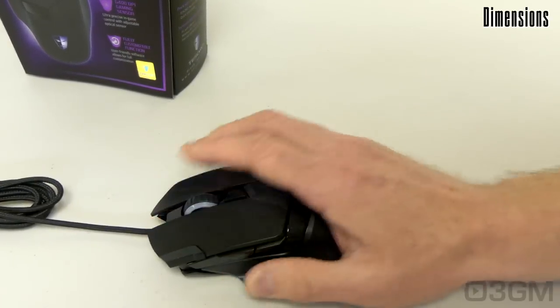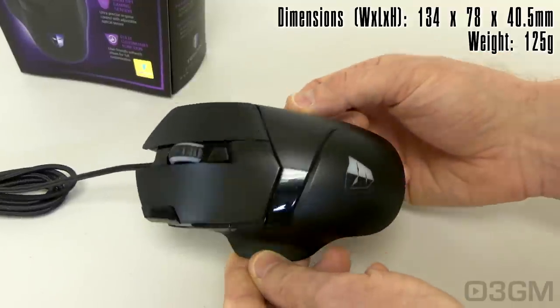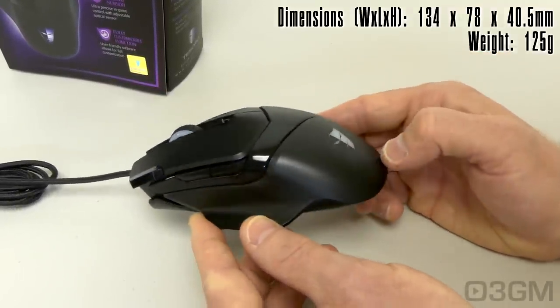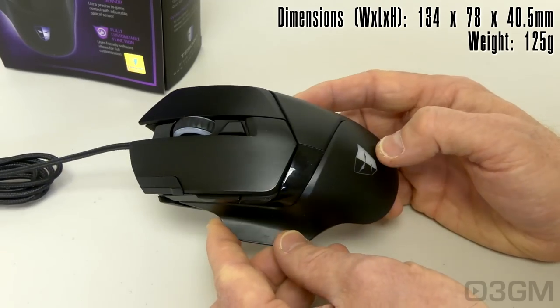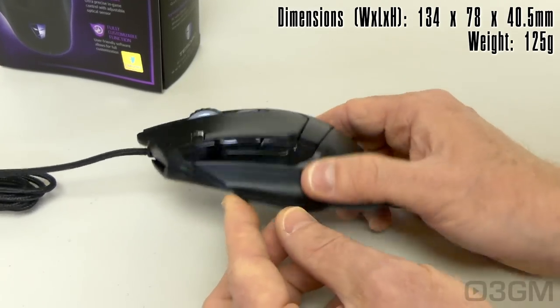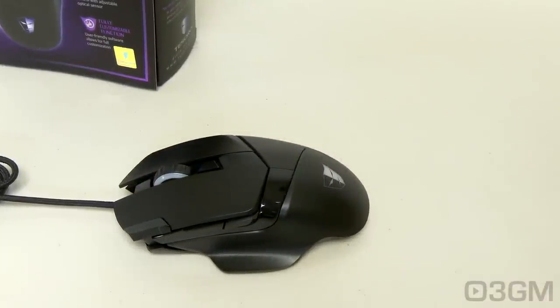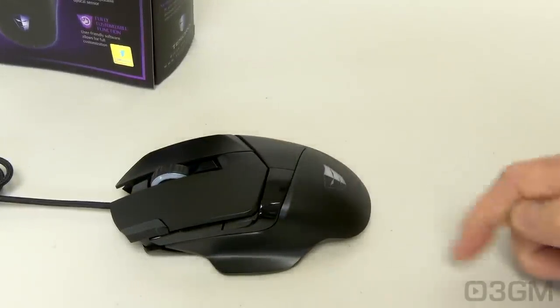By the way, I have medium-sized hands and the mouse fits very comfortably in my hand. But if you have small hands, this is probably going to be too big. If you have medium to large-sized hands, this should be a perfect fit. I mentioned 16.8 million colors — that's possible on the scroll wheel as well as the logo.